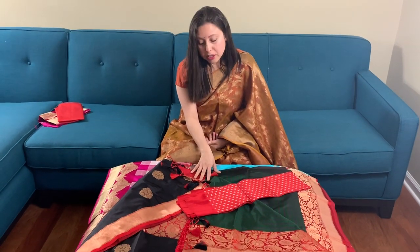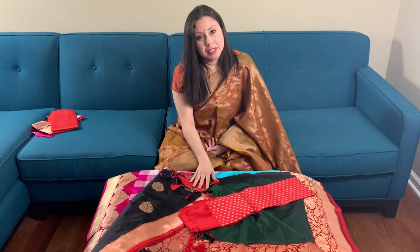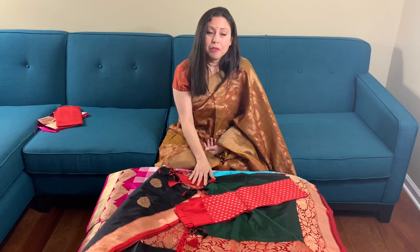Friends, all these sarees are on our website under the Banarasi section. Kindly visit our website for purchase. Thank you for watching this video.